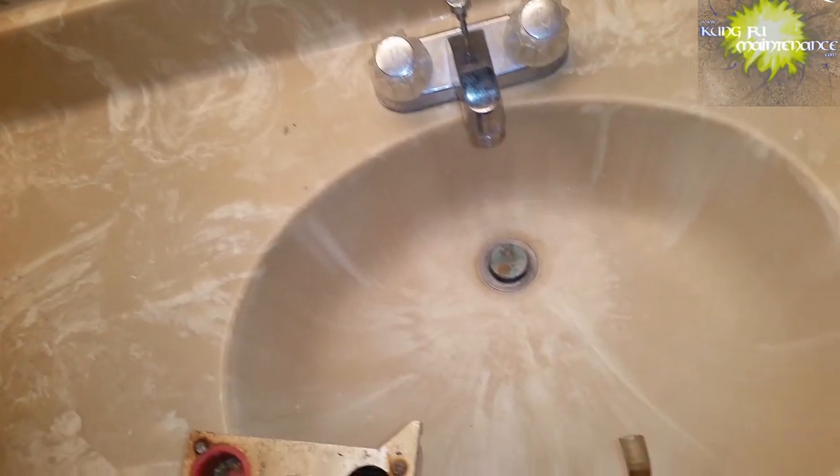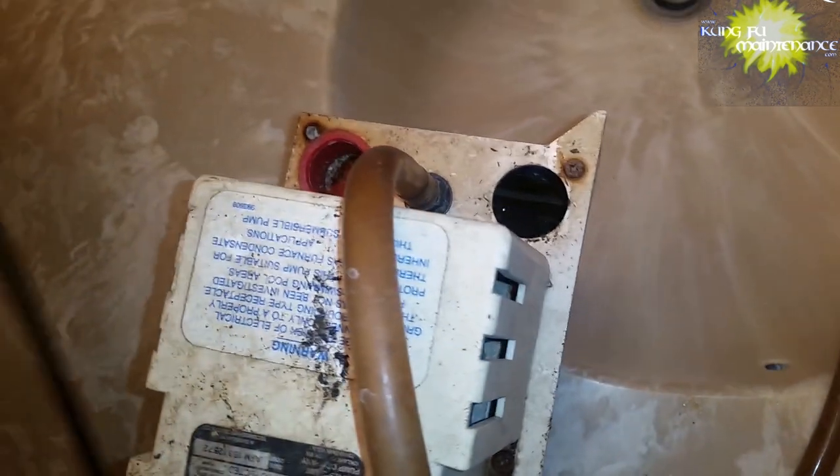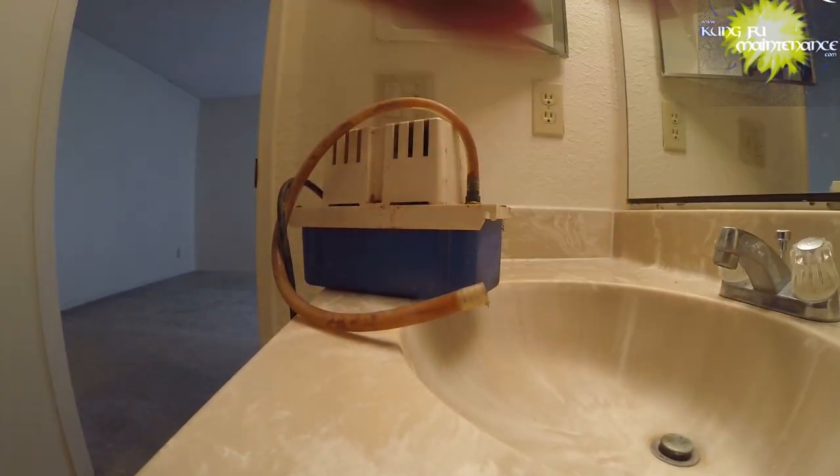Okay, so here it is over by the sink. It's just running, running, running. Let's pull this puppy apart — we've got four or five screws — and take a look. Okay yeah, looks pretty nasty in there.